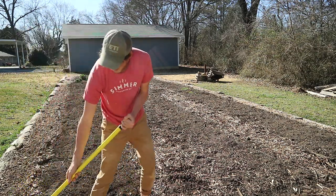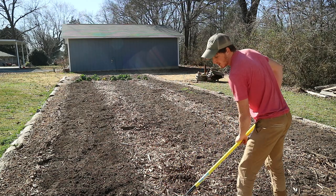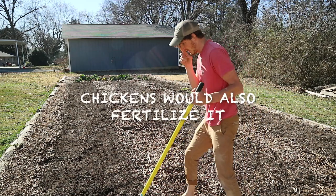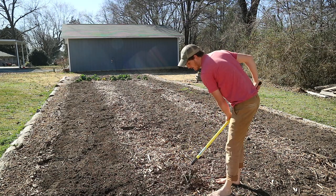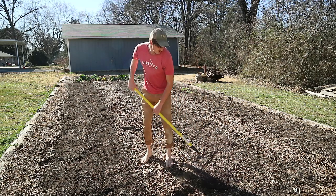It doesn't really take very long, but I think the benefits are going to be really good. If I had chickens, they'd come in, I could throw seed out, and they would scrape it up and get it activated. I don't have chickens right now, so I'll just stand in the place of chickens.